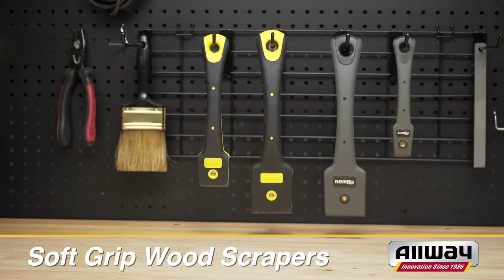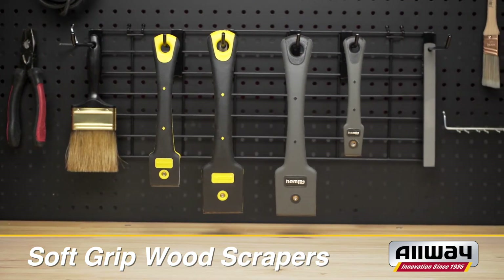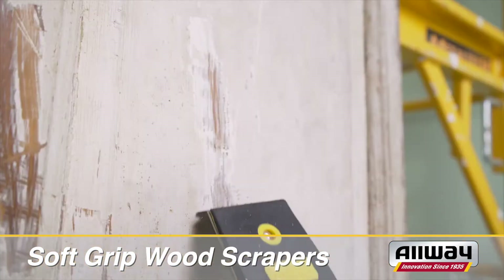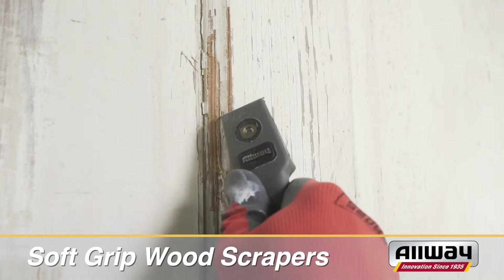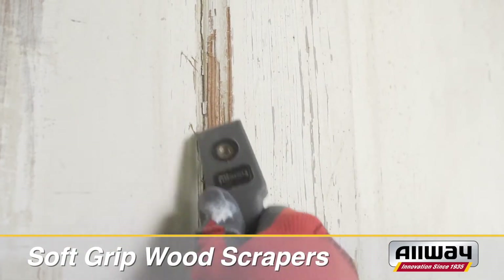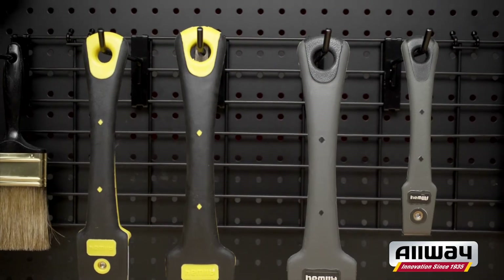Allway has set the bar high with their soft grip wood scrapers, featuring exclusive camber ground tempered steel blades that are made for aggressive action and can be resharpened, providing reliability you can count on for years. The dual molded handles are engineered to provide you with optimal comfort as you work.